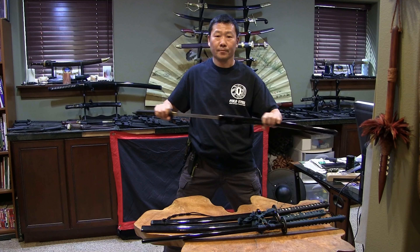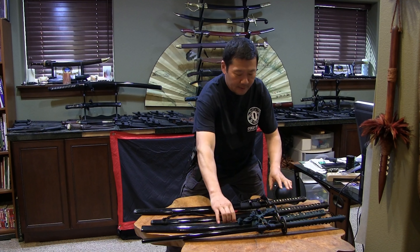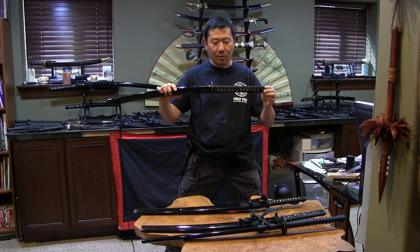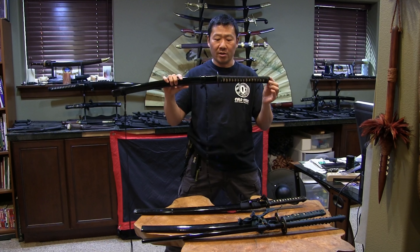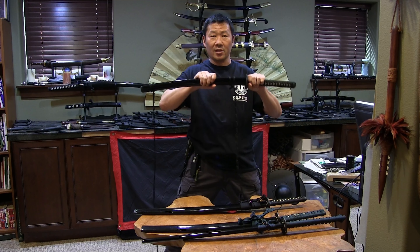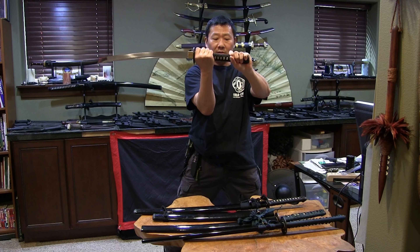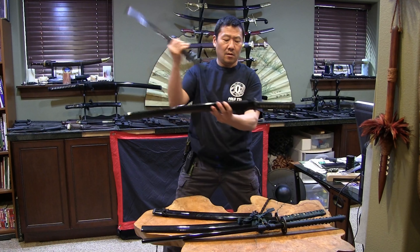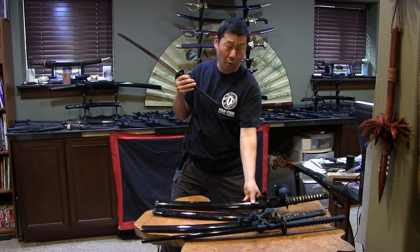Cold Steel came out with something pretty awesome. Lynn has been on this before — he really likes the wakizashi length but didn't like the handle, so he created the long handle. Some people call it a ko-katana — it just means a shorter katana — but the handle of the katana is really the main emphasis here. This has got the same length as the handle on the Warrior Series, but the blade's on a wakizashi. The wakizashi is 21 inches, but the handle is 11 and a quarter. Going from 8.5 to 11.25 wouldn't seem massive, but a couple inches does make a difference.